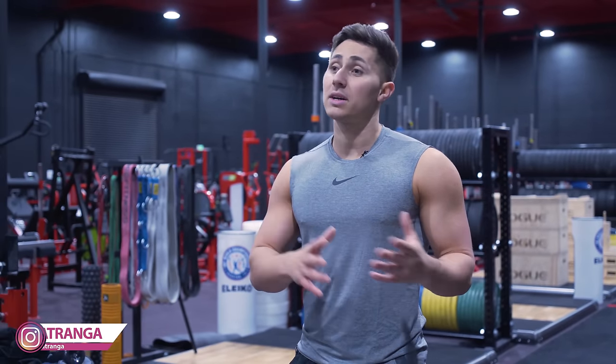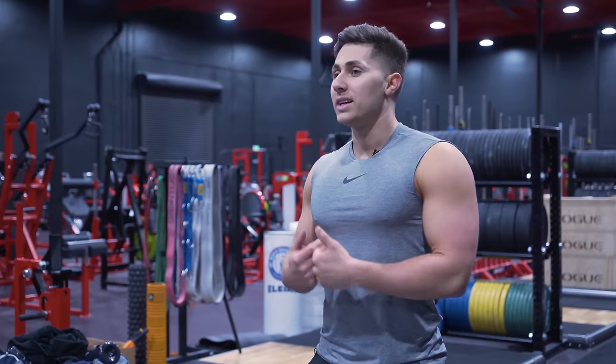What's up guys, this is Danny Matrango with Mind Pump TV. Today I'm super excited to share with you some of my favorite tips and tricks that I picked up along the way in my years of training — stuff that's really helped me and helped my clients see success and progression inside and outside the gym. Let's get into it.